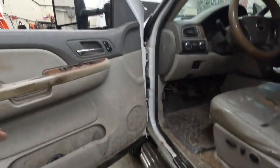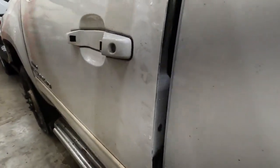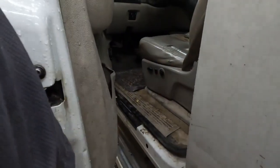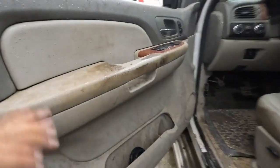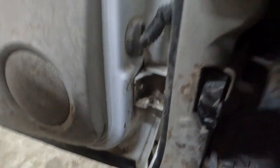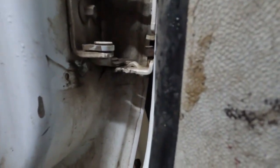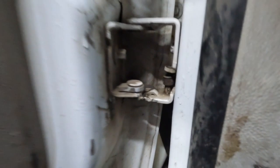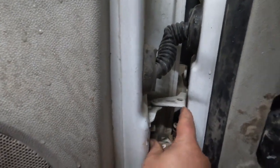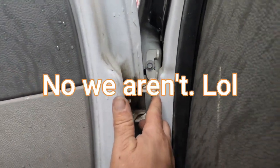This door sags like crazy - it doesn't even latch hardly. You can move it up and down. The biggest problem is this door is actually broken right down here, and there as well. So what we're going to do is take this hinge off, replace this hinge, and it's actually pulled out just a little bit from there.